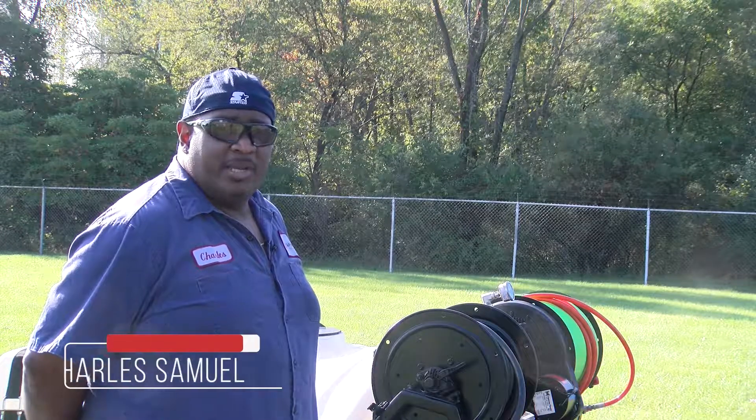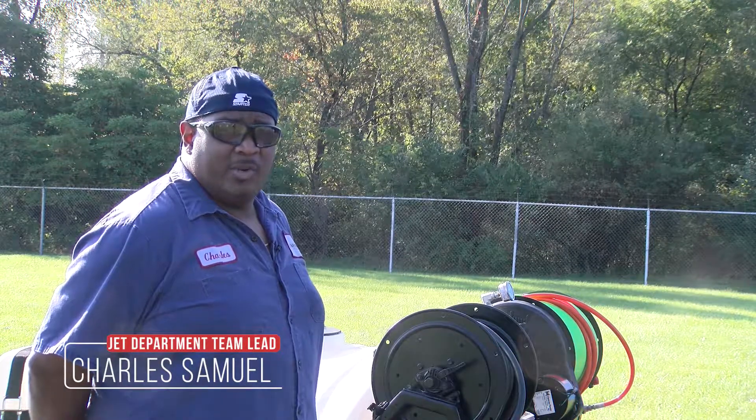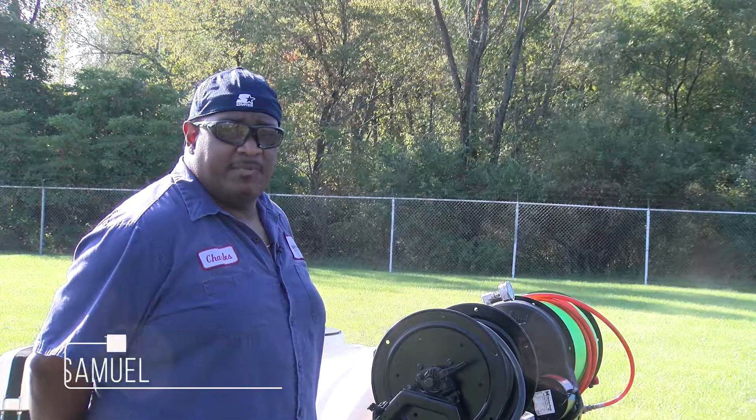Hi, my name is Charles Samuel, and here at Spartan Tool, I'm the team lead in the jet department. And today we're going over basic operations of a 758.